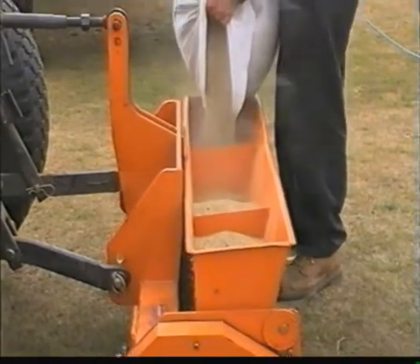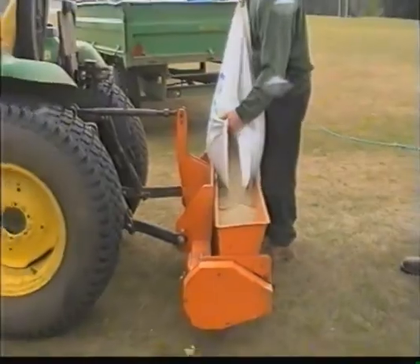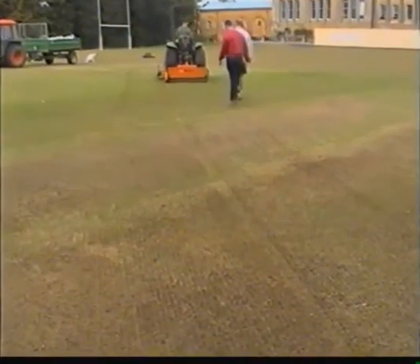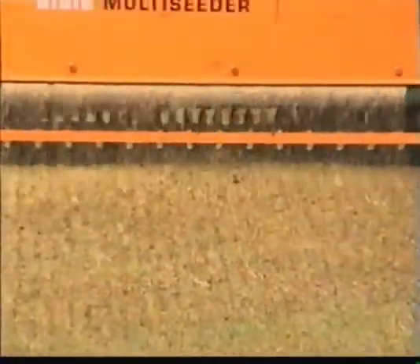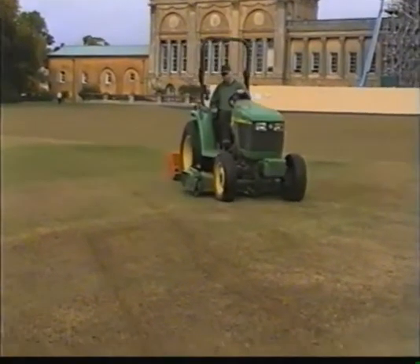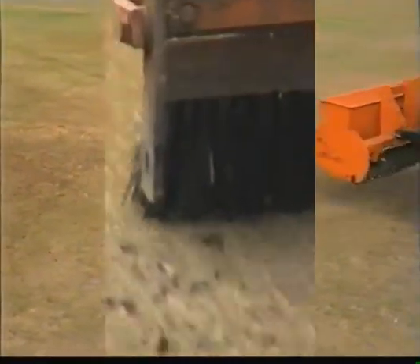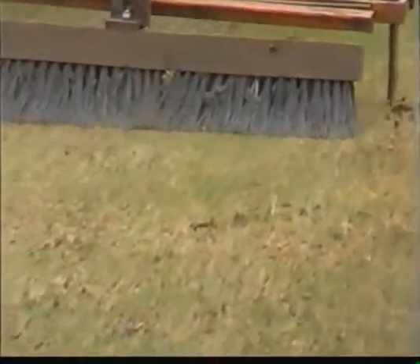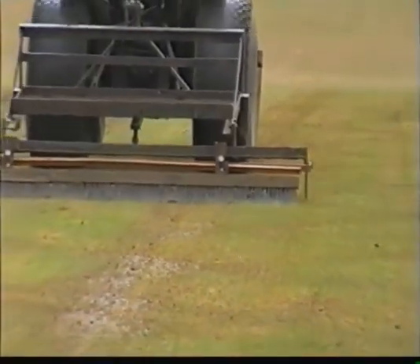Next, we see the grass seed being loaded into the hopper of a tractor-mounted seed spreader. This spreader has fine adjustments to ensure even distribution. To assist the grass seed in finding the perfect place in the seedbed, a tractor-mounted brush is used to tumble them into position.